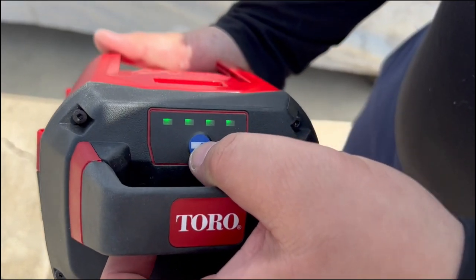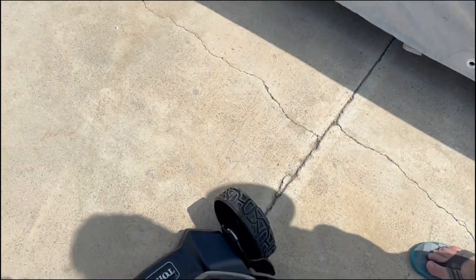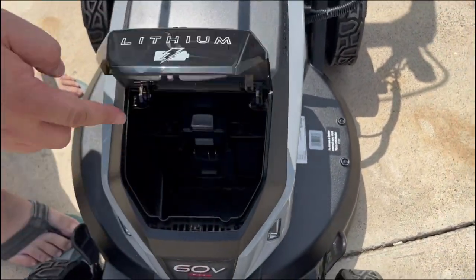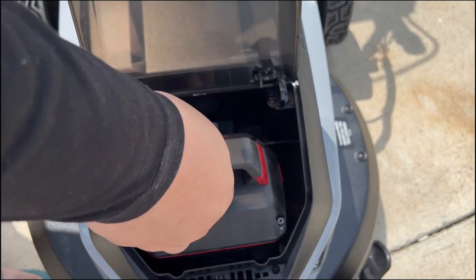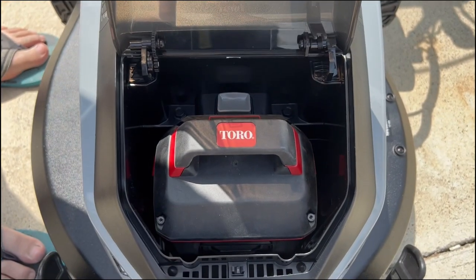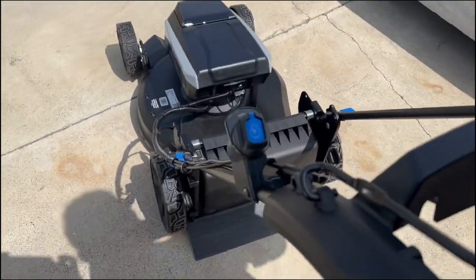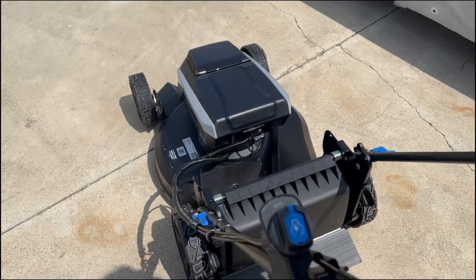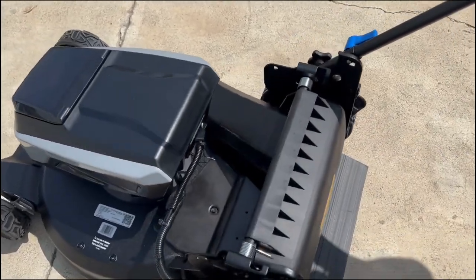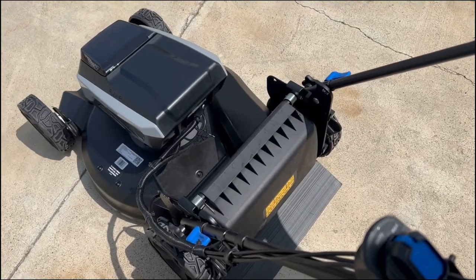Now that the battery is fully charged with four green LED indicators, we're going to go ahead and put it into the lawnmower. Close the cap, hold the handle, hit the button — that's how loud the lawnmower is. Let's go cut some grass!